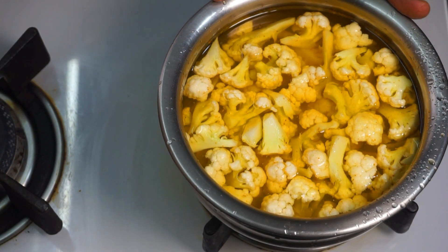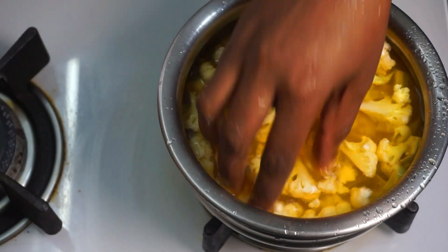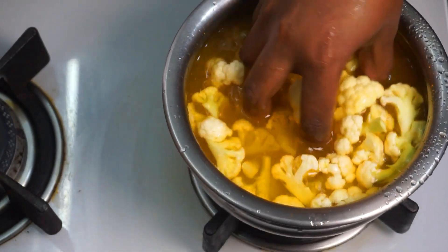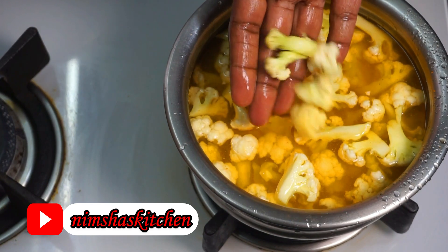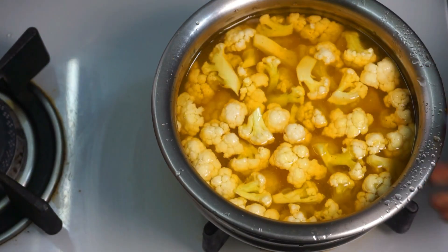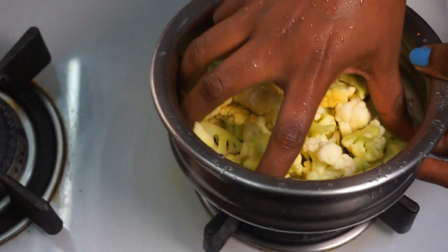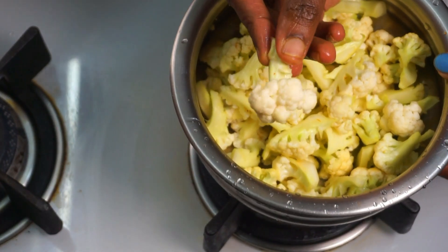I want to cook a cauliflower masala. I have 100g cauliflower. It has a bit of salt, but it has to be a little bit of salt. The way I do it is to wash it with water. I will dry it with the water.